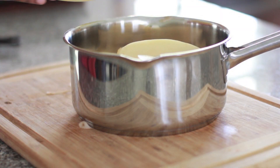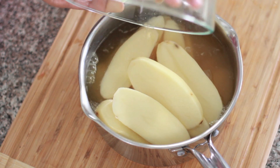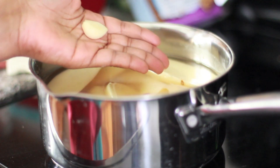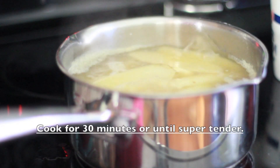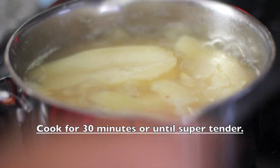Next we're going to add some chicken broth — my chicken broth! You can also use flavored water, but make sure you get it really seasoned up if you don't want to use chicken broth. Go ahead and get those potatoes submerged under that broth. I threw in some garlic just to give it a little flavor. Bring it to a boil, then cover it up, reduce the heat to medium, and cook them for about 20 to 30 minutes.